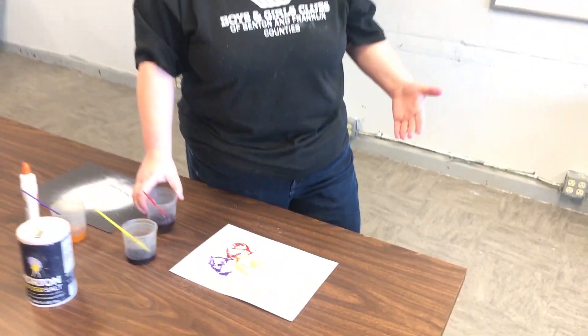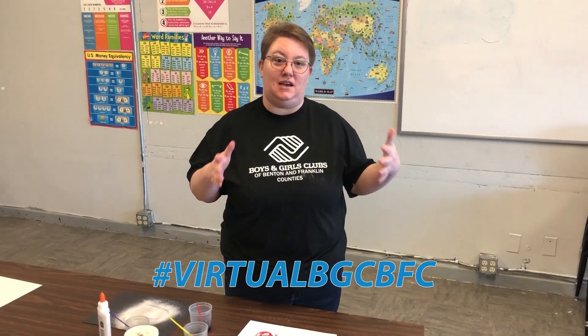I can't wait to see your projects! Make sure to take a picture of it when you're all done and post it below — I want to see the amazing artwork you guys are creating. I will talk to you guys later and have fun. Bye!